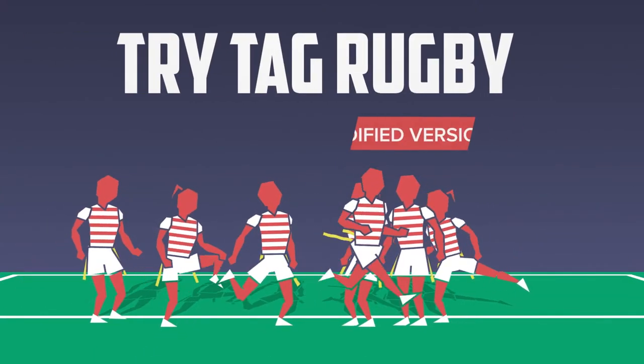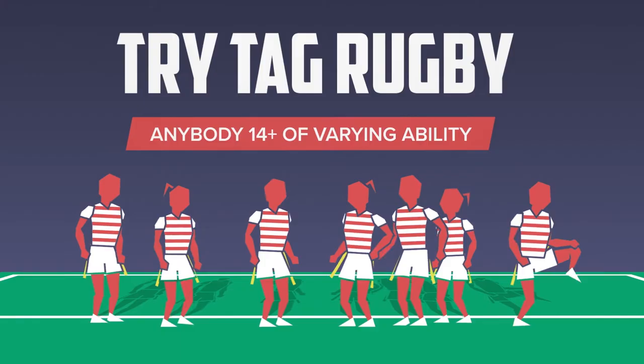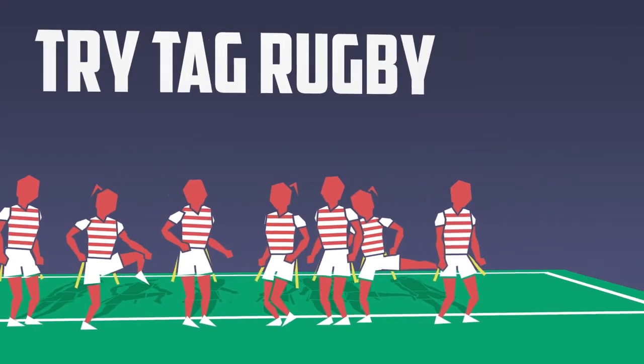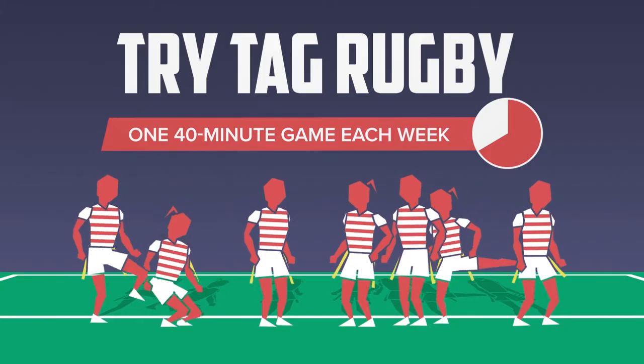Tri-Tag Rugby is a modified version of the game. Anybody 14 plus can get involved, and Tag Rugby can be played by people of all fitness levels and sporting abilities. You can play one 40-minute game each week and there's no training, so it's great for fitting into a busy lifestyle.